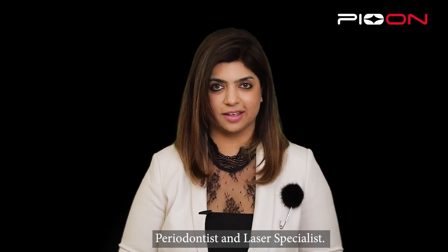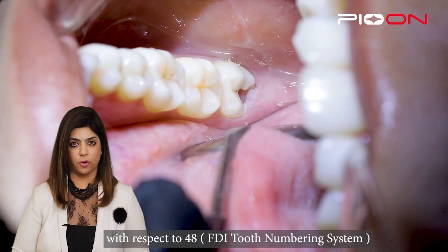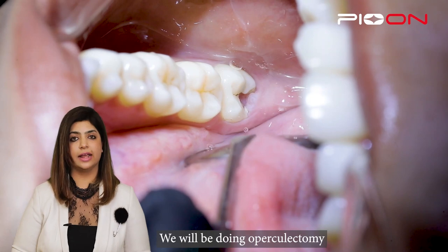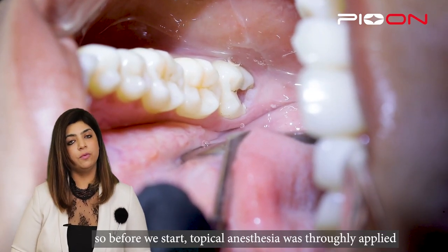Hello everyone, I'm Dr. Sana Farishta, periodontist and laser specialist. Today we're going to showcase a case of operculectomy in respect to tooth 4-8. We are going to do an operculectomy followed by restoration of the same.